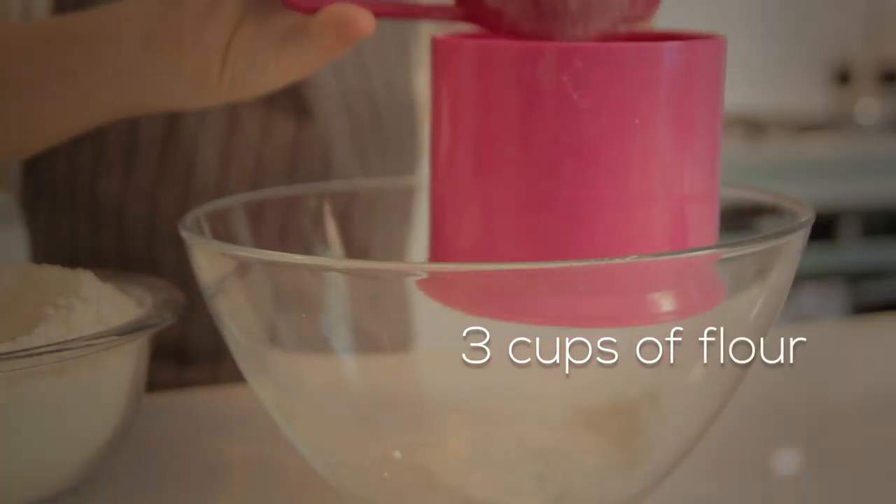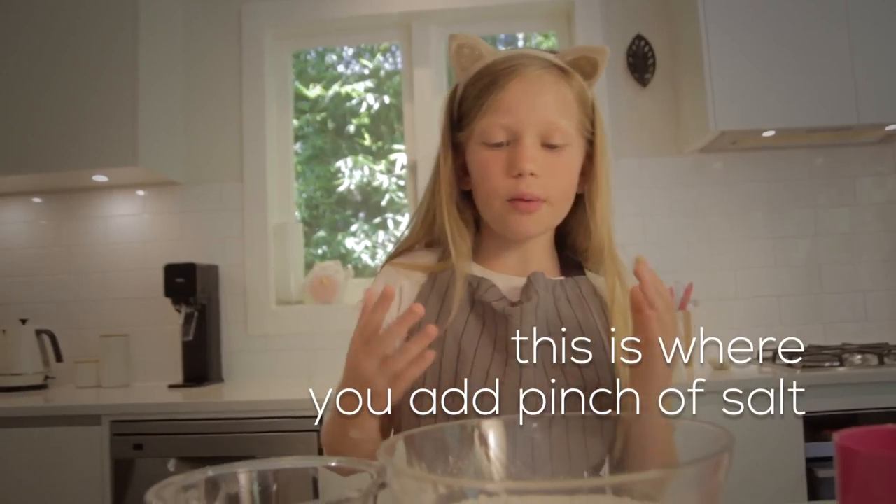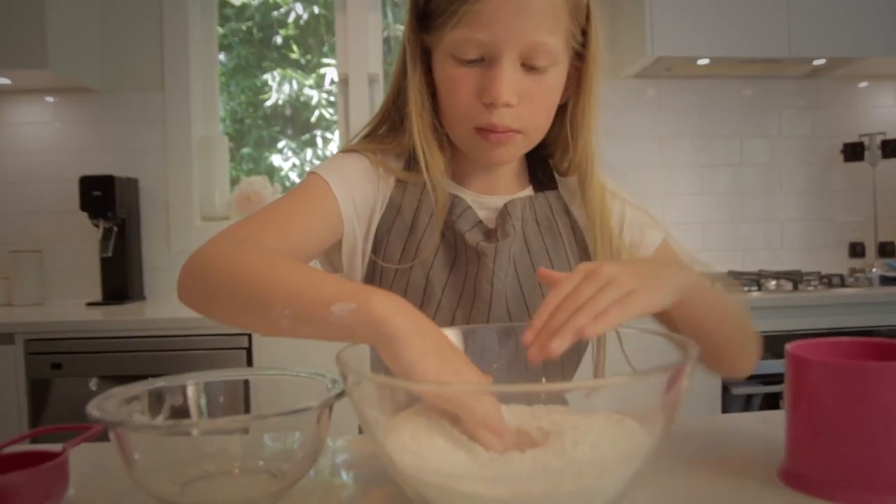Now you put this in a warm place. I'm going to put it over here because it's about 26 degrees. Today in Auckland it's pretty hot so that's fine.